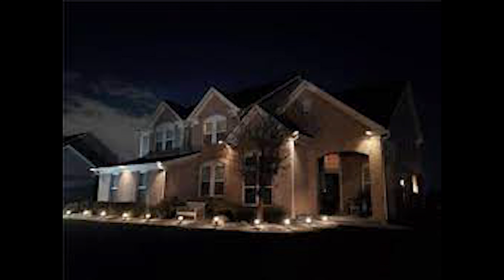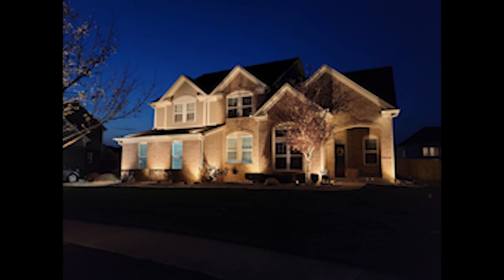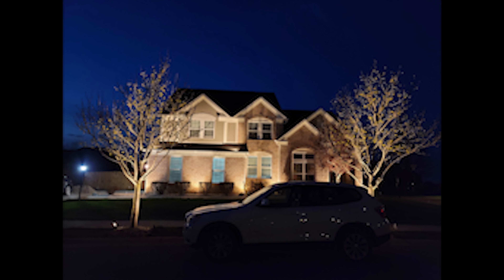Here's the before picture, and here is the after. You can see that we used the floodlights in between the windows and the corners just to throw a lot of light up against the wall. We also used a couple of spotlights on the first roof just to highlight the second story, which a lot of people don't do. We also used spotlights underneath the tree right in front of the house, and floodlights around the corner and on the opposite side of the house.